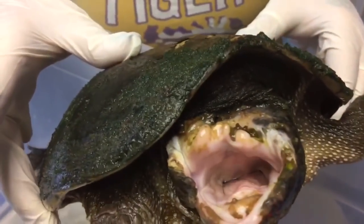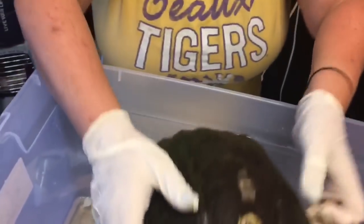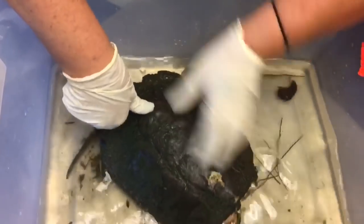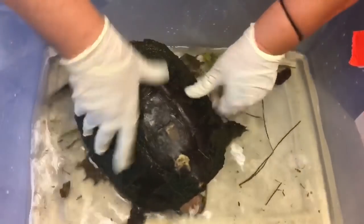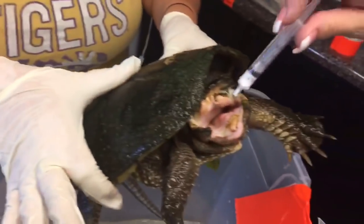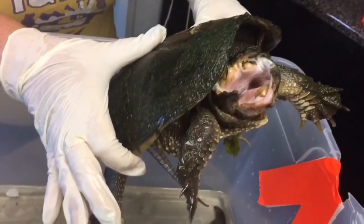I want to stick some dewormer down there. That would be a good time to do it real quick. I'm going to stick some dewormer down because his mouth is wide open. He's going to still try to lunge — that's okay. I'm going to squirt this right down his mouth. You can't do anything. Has he got it? He's got it. It's in there.